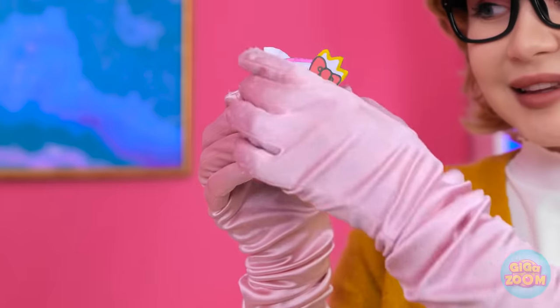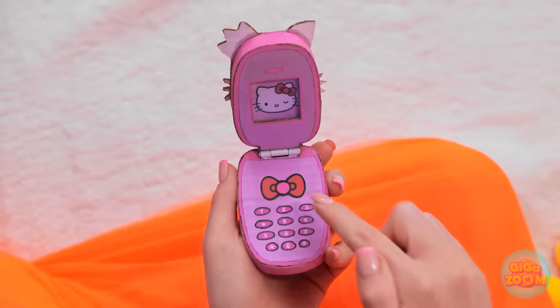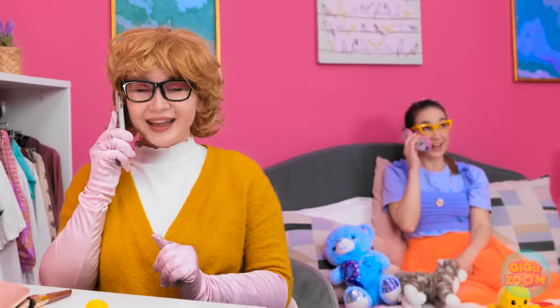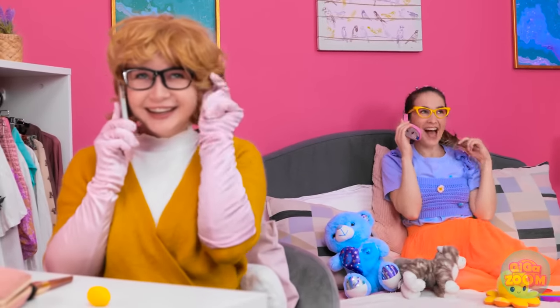Look what I've got. Let's try that again. Hello? You want to speak to Annie? Woah! I don't believe it! It's for you. You're kidding me! Wow, this is so cool! I have an important call to make. They better answer. Hello, Annie. You won't believe the day I've had. You're gonna laugh! Tell me everything.